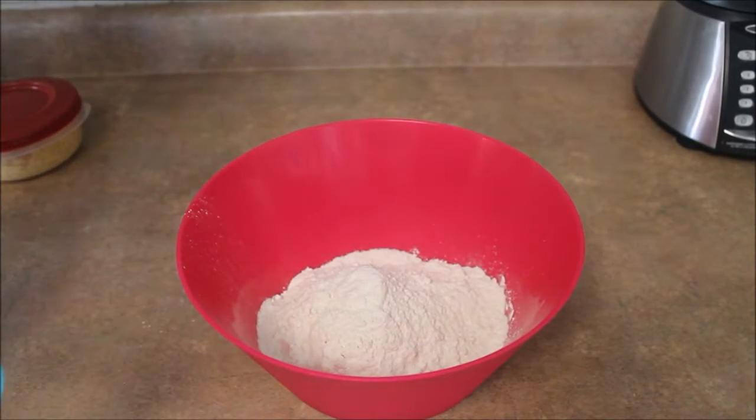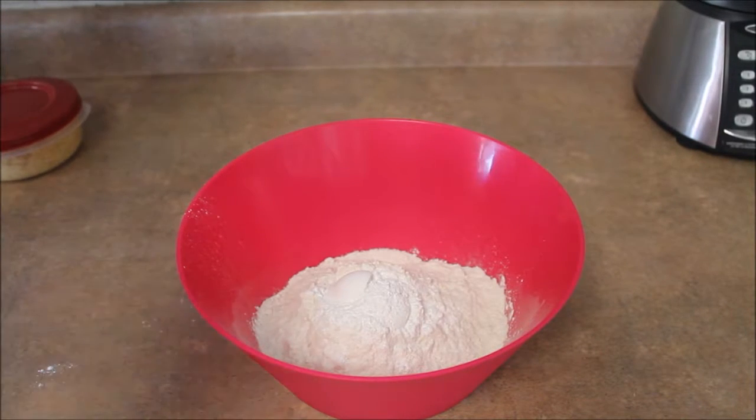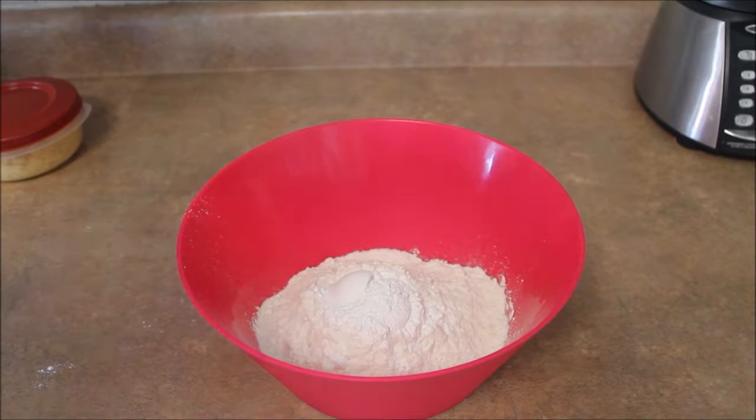Next we're going to put two tablespoons of baking powder. Then we're going to add one tablespoon of nonfat dry milk. What I'm using for the nonfat dry milk is this Coffee Mate coffee creamer. It's a little different but it gets the job done, so I don't put as much — I'll only put maybe about three quarters of a tablespoon.